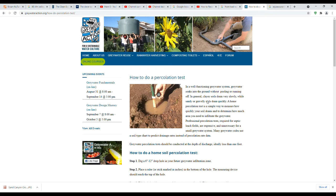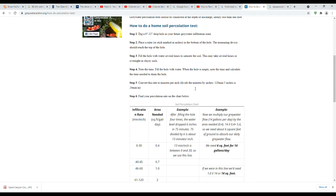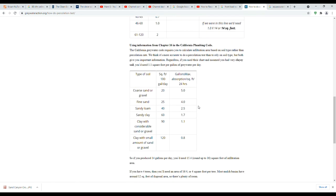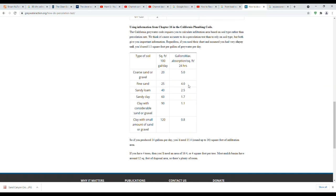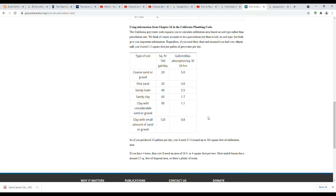One particular website that will help you figure out the percolation rate of your soil is greywateraction.org. There are step-by-step instructions on how to test your soil yourself, or there's a table further down — which is what I used. I know I have a sandy/fine sand yard, so being conservative I used about four gallons per square foot per 24 hours to calculate how quickly the water will percolate out of the soil.